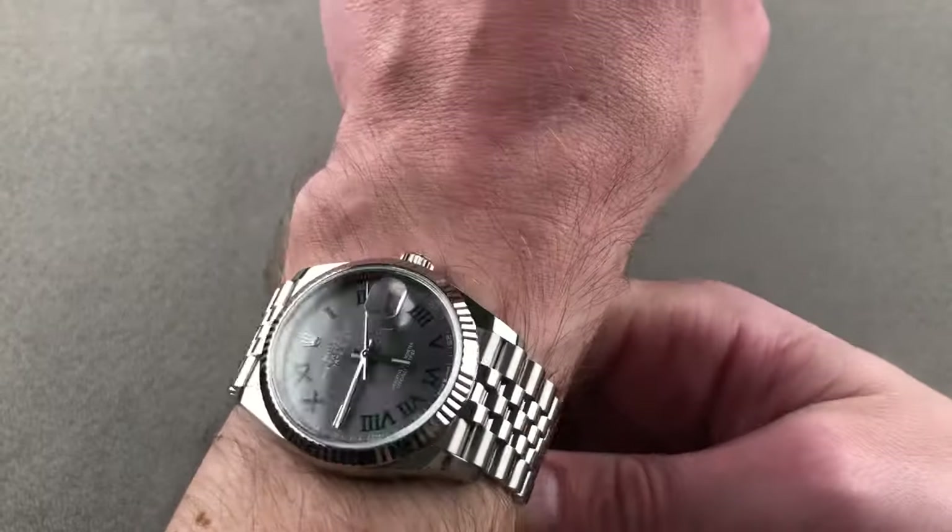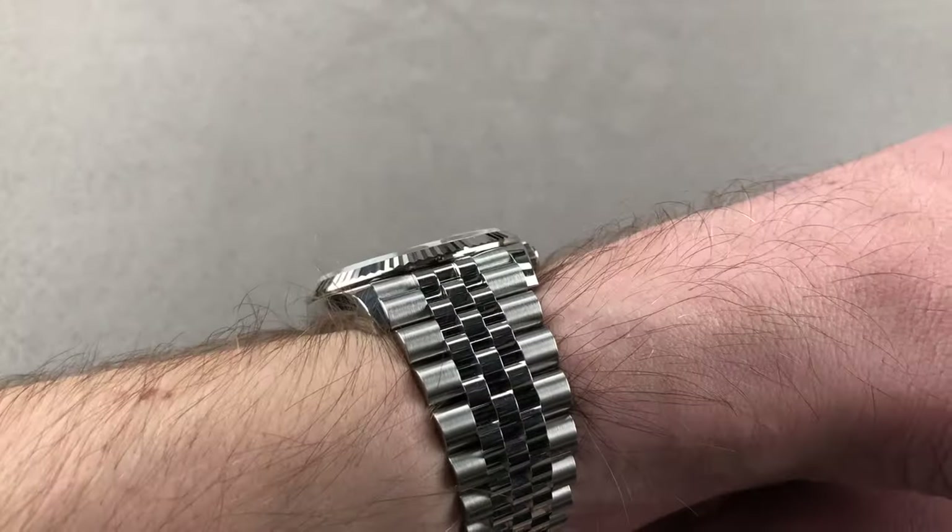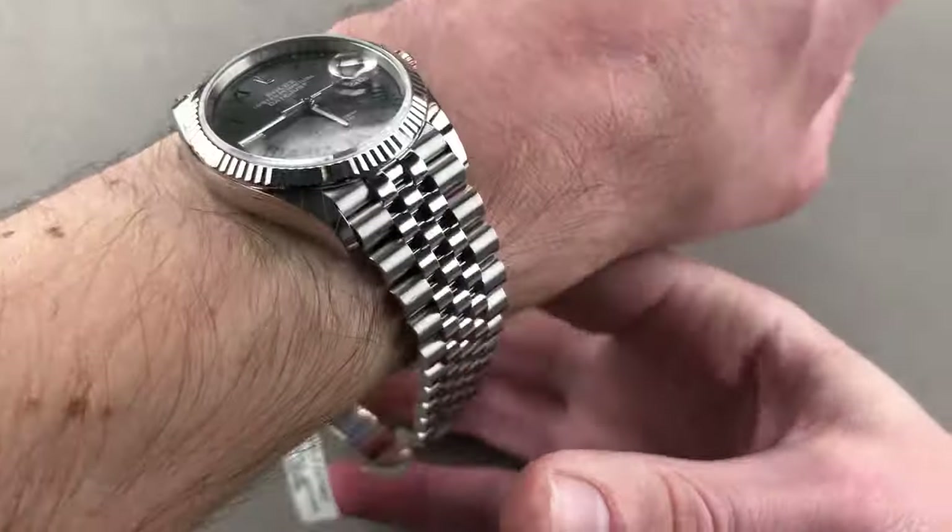As you can see, no issues side to side. The lugs are nowhere near the edge of my wrist, and in the cuff shot it'll easily slide underneath a dress sleeve.